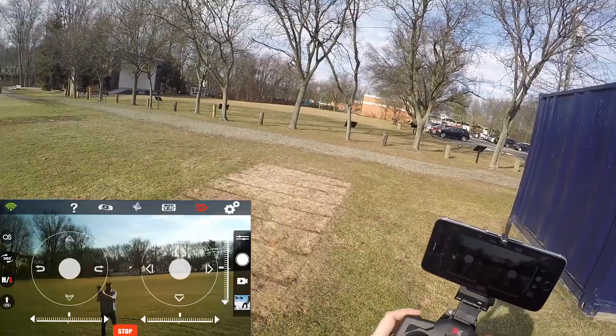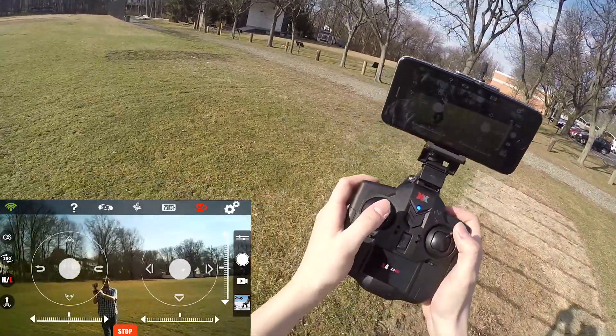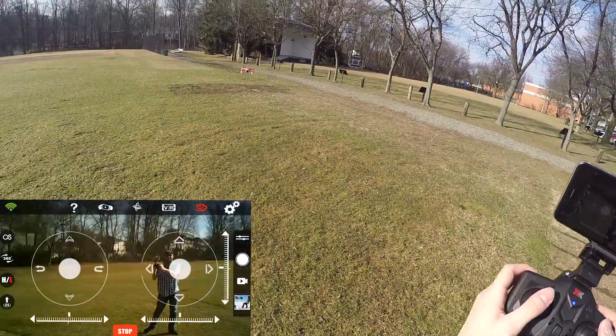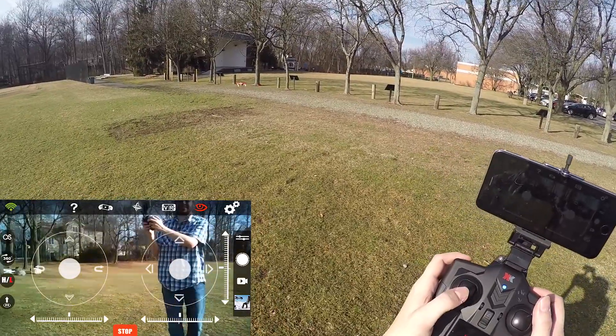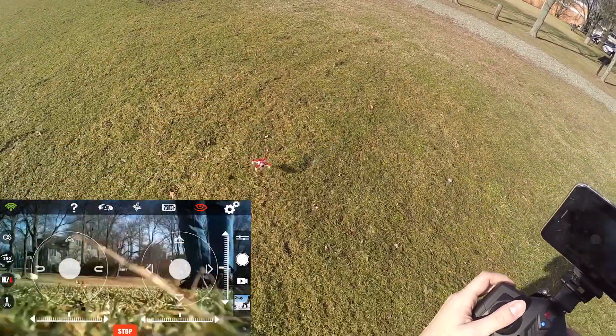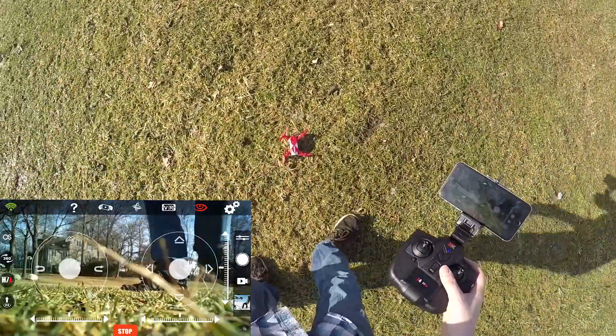I'm going to move it out here. And that's it — that's our flight time. We're completely out now.